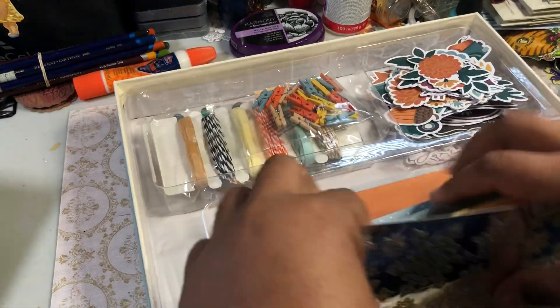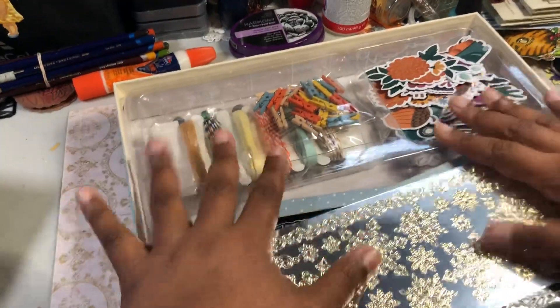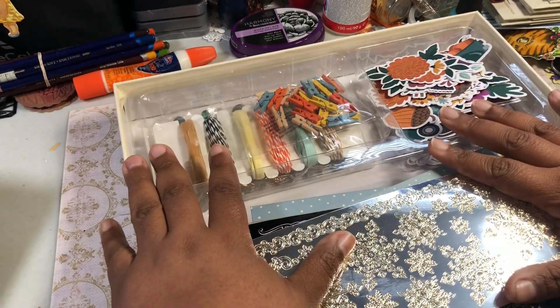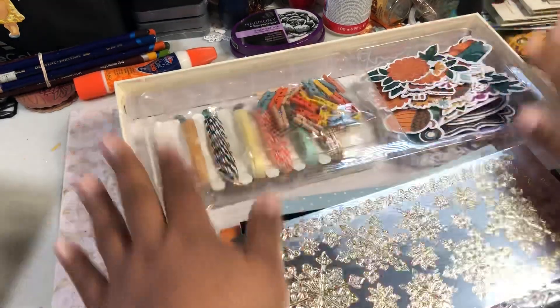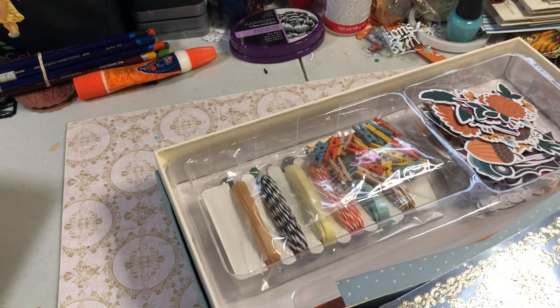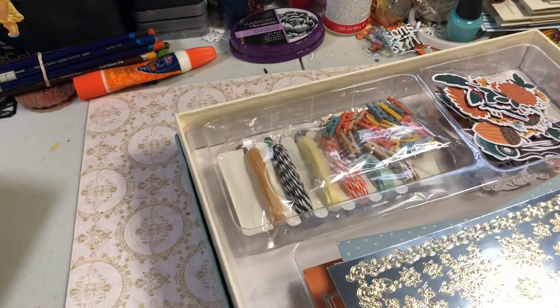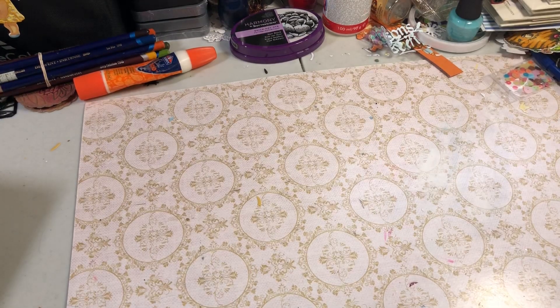Even though it's really not necessary, I like how they did this little divider. So once you're finished with everything, you could put it all back in here. But you could also use it later on for a project — put some stuff in it. So that's the DP Diamond Press kit.